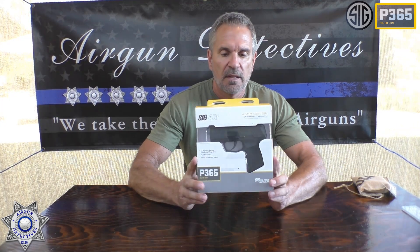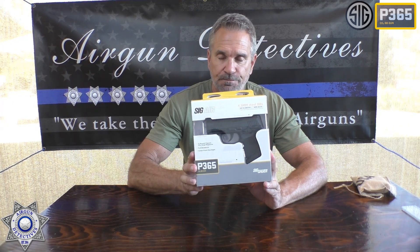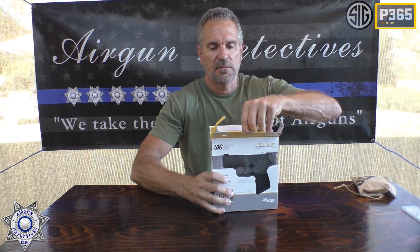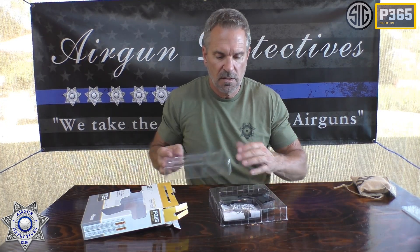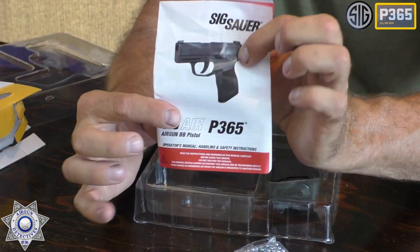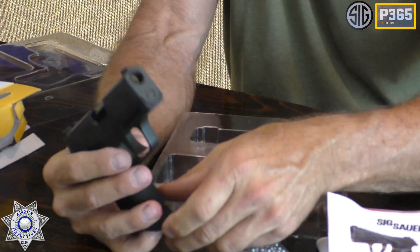Let's talk about the P365. This is put out by Sig Air. It's a replica of their 9mm. This retails for about $79. Basically, what you got here: you get your gun, a little sample pack of BBs right here, your wrench, and your little instruction manual. And, of course, you get your little gun here.